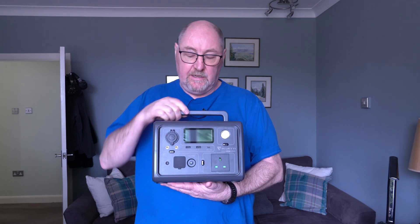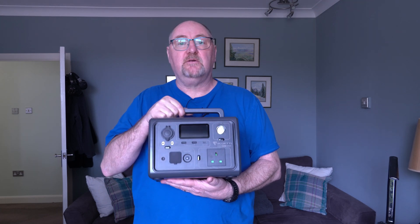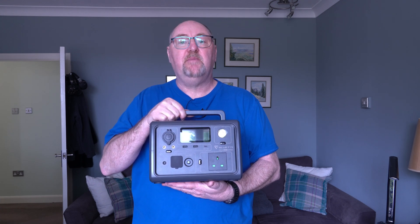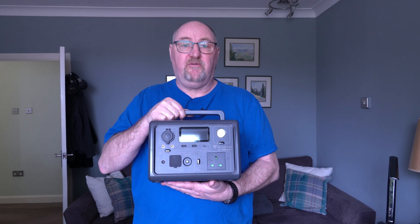Bluetti contacted me recently and asked if I would like to review their latest portable power station — the EB3A. It has a 268 watt hour capacity supplied by lithium iron phosphate batteries, which are more stable and more durable than normal lithium-ion batteries.